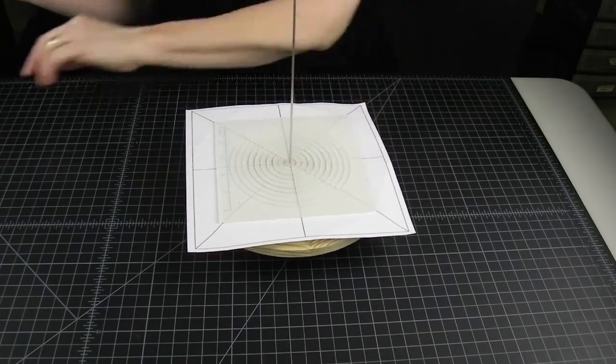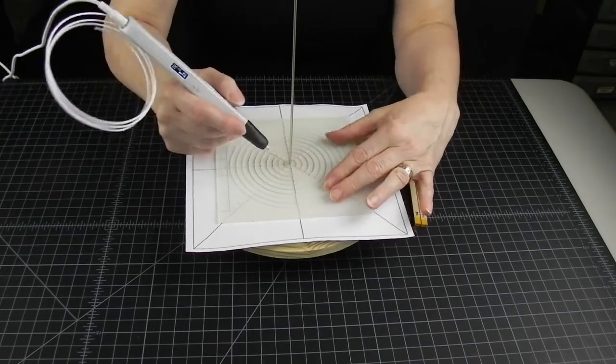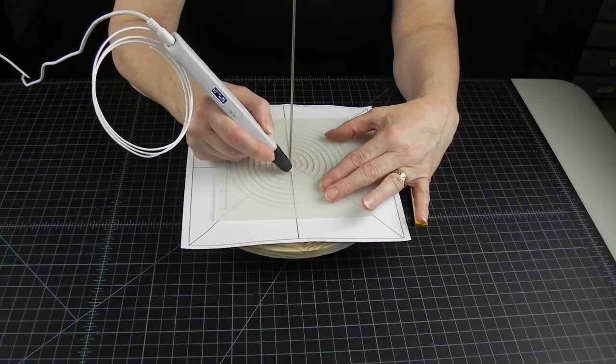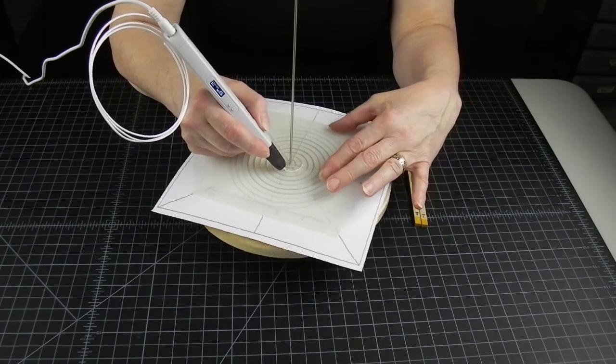If you haven't heard of the contour lifting technique before, please watch my video on contour lifting a cone, which explains the process a bit more. The link is in the description.